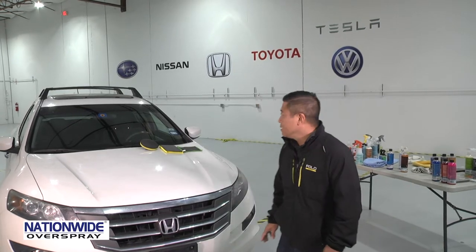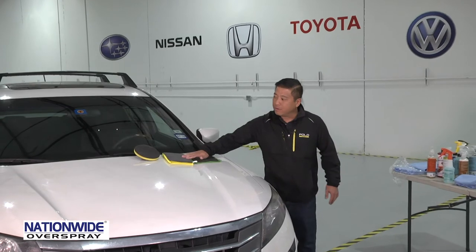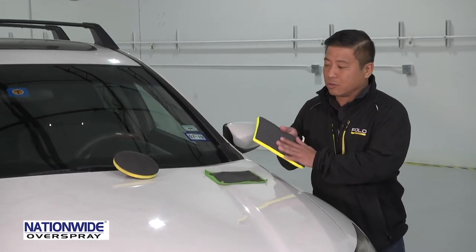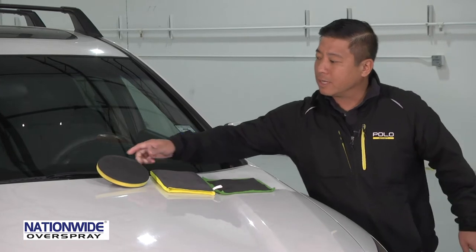What I want to show you is how to break in an auto scrub wash mitt, towel, and pad. Whenever you have an auto scrub product brand new, they all have a wax sealant on it to stabilize it during shipping and storage. So you need to break it in first before using it.